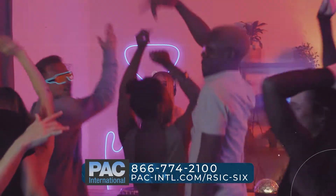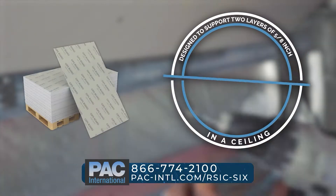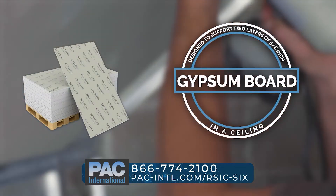neighbors above. The RSIC-SIX clip is designed to support two layers of 5/8-inch gypsum board in a ceiling.